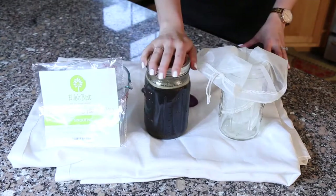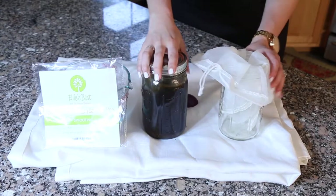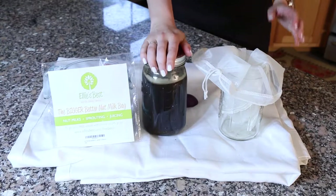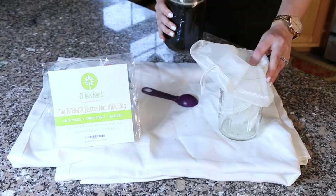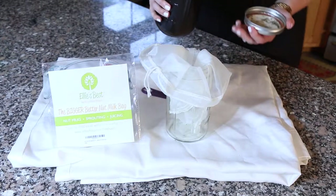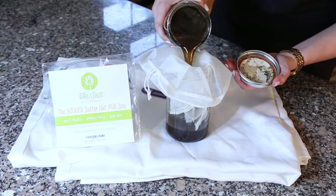Now that we've let the cold brew steep for a while in the mason jar, I am going to strain it using an Ellie's Best nut milk bag to get all of the granules out of it, so it's left with just the cold brew itself. I'm going to pour it into the Ellie's Best bag right now.